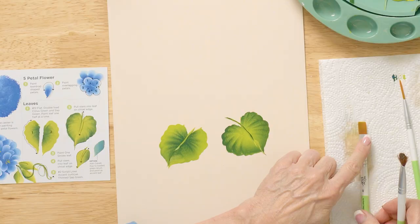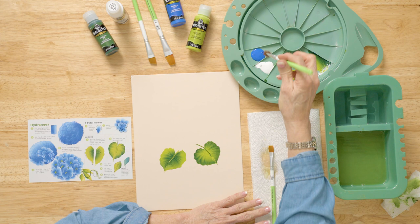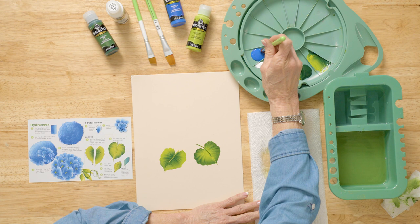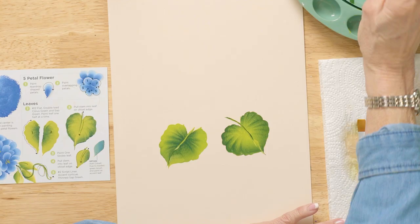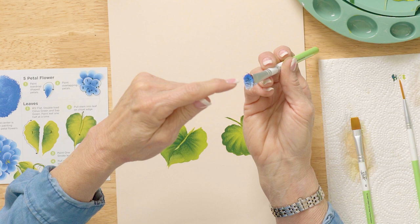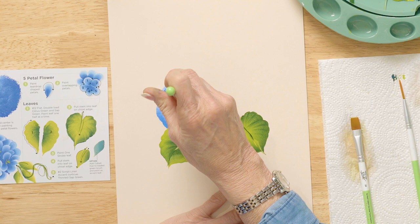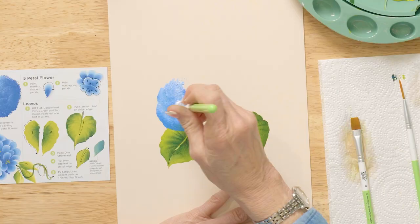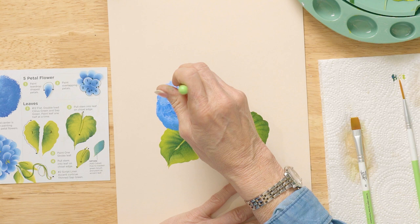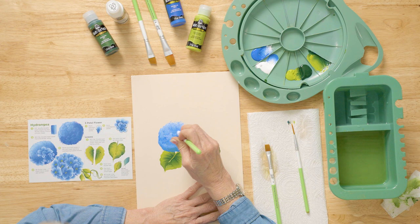I'm going to use the scruffy brush — these are synthetic nylon bristles. You don't want to wet this first, and you want to make sure it's fluffed. The other brushes are all natural hair. When picking up paint with this brush, we go on the edge of the paint puddle, then turn it over and do the other edge. When I say half and half, this brush is oval, not round — like an egg cracked in half. Now I'm coming in here to do a couple of hydrangea clusters, keeping the brush tight to the surface. Get some more paint and keep building those clusters.